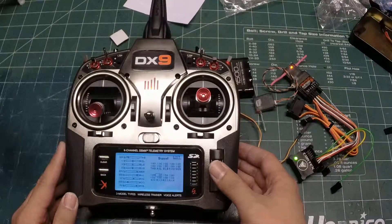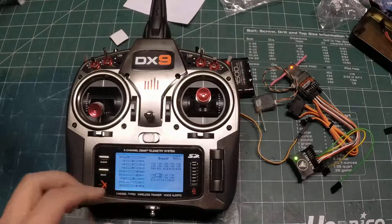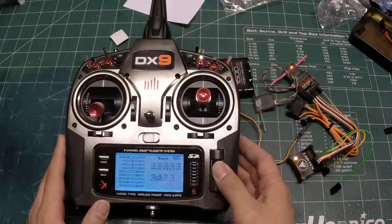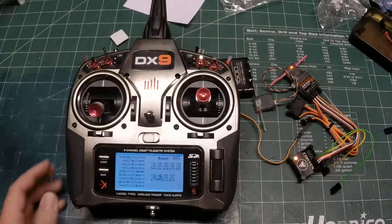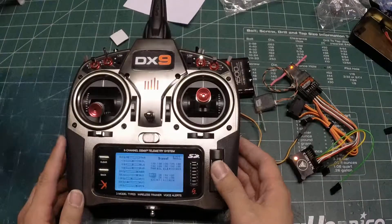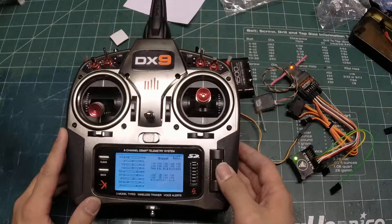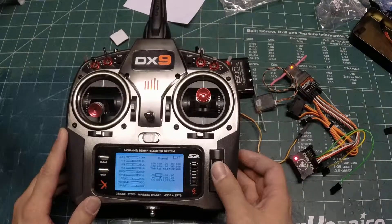25 is a good starting point for the hold mode. I would also flip to gyro mode — see the LED went amber — and set that around 25 as well. This will allow him to have low gains to start with. I can prove it's working: if I flip back to hold mode and fire up the travel adjustment, watch as I turn it down — see how it fell out of hold mode and the Cortex is now off.